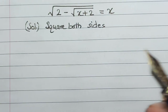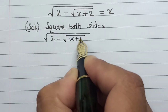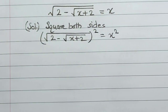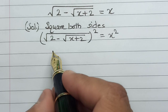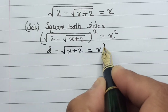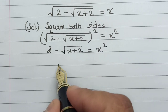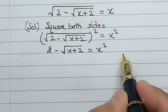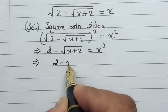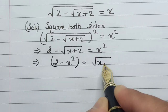So as soon as we square both sides, we get: square root of (2 minus square root of (x plus 2)) whole square is equals to x square. This square will remove the outer square root, giving us: 2 minus square root of (x plus 2) is equals to x square. Now we will shift these two numbers to one side and shift square root of (x plus 2) to the other side, giving us: 2 minus x square is equals to square root of (x plus 2).